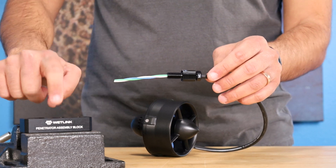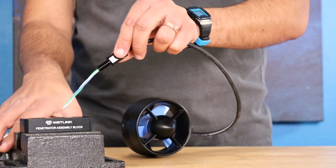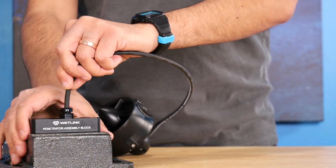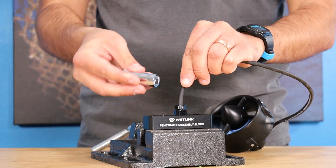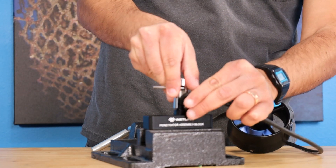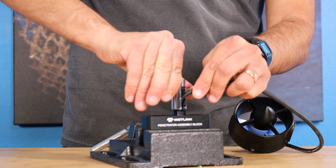I'm going to do that in the wetlink penetrator assembly block. There's a spot here for an M10 penetrator like this, or an M6 and M14 if you're using that size. I'm going to drop this in here. Again, make sure that cable is seated all the way down. Then use the wetlink penetrator plug wrench and tighten this down. The plug wrench is also compatible with a ratchet driver, which is a lot more convenient. I'm doing this by hand in this video, but if you've got a quarter inch socket driver available, you might want to use that as well.